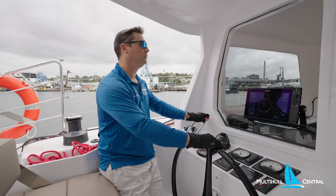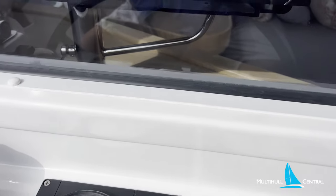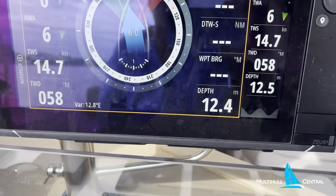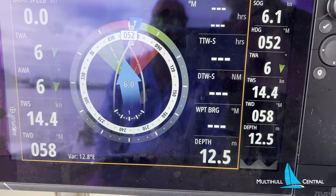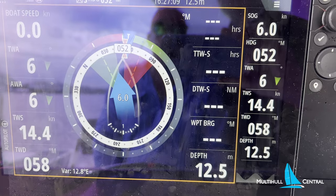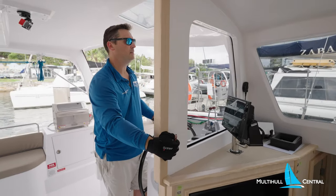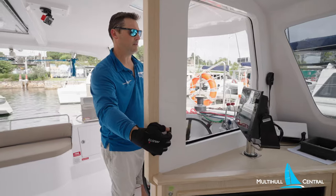The boat motors comfortably at about six knots at 2300 revs, which is your cruising speed on the 29 horsepower Yanmar diesels with sail drives and three-bladed folding propellers. The helm now has electric windows which stow easily at the push of a button, giving you access to the BNG chart plotter.